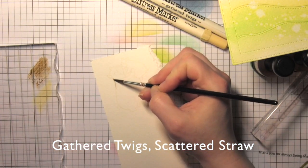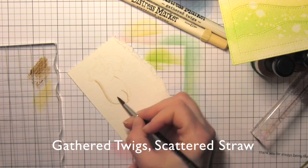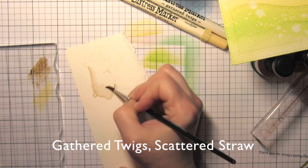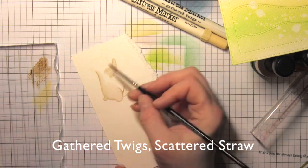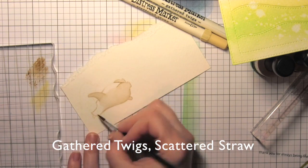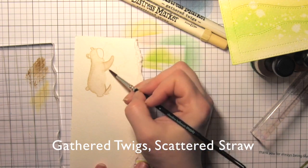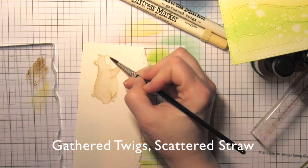Then I'm going to take a scrap of watercolor cardstock, stamp one of the cub images from the cub cuddles stamp set using antique linen distress ink, and do a little no-line water coloring. I'm using gathered twigs and scattered straw distress inks to color in these cute bear images — going around with gathered twigs first, blending it out with a little extra water, then pulling in a little scattered straw. I'm applying a little more water to soften it, so near the outside line it'll be darker and as I move towards the inside it'll be softer and more muted.